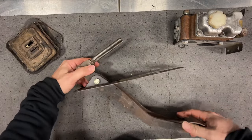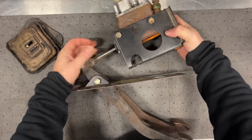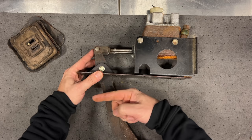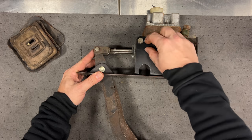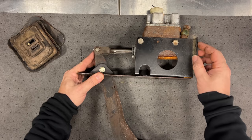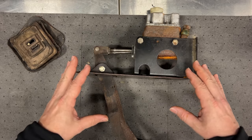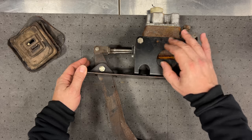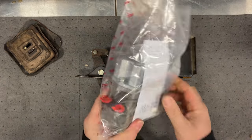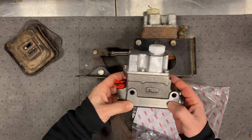Now I can attach the push rods to the pedals - it will go on like this. You can get a better idea of how this works: the master cylinder is going to sit up here, these push rods go in there, and the master cylinder bolts up just like that. So when you push down on the pedal, it pushes the push rod back, pushes the piston in the master cylinder back, and sends out hydraulic fluid down to the brakes or to the clutch. The good news is it looks like I have everything. The bad news is I probably need to rebuild the master cylinder or get a new one.